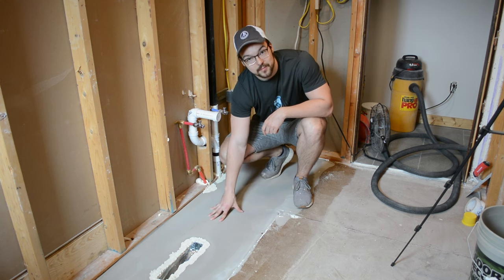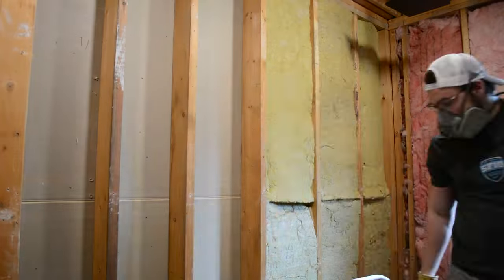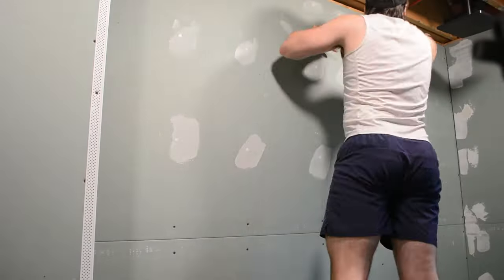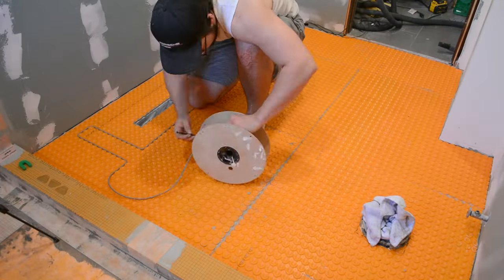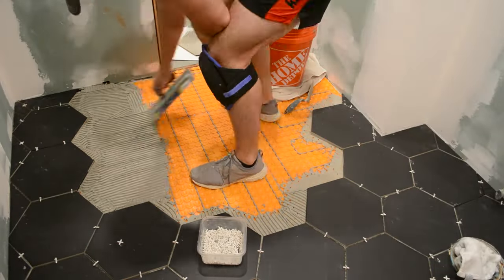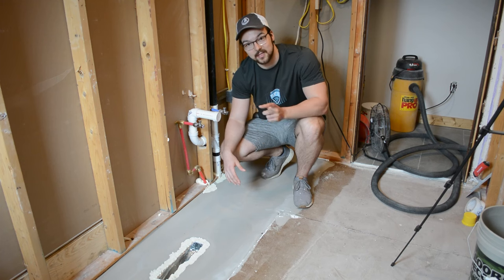This is just one small part of a bathroom renovation series, so if you want to see the rest of the bathroom come to completion, please subscribe and like the video. Next week we'll be covering the walls with insulation and drywall. Coming up in the series: we'll be completely tiling the floor, creating a heated floor, waterproofing and tiling the shower, and adding accent walls and a cool ceiling. Thanks for watching and happy building — see you next week!